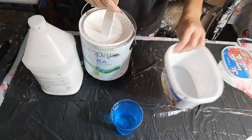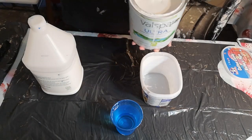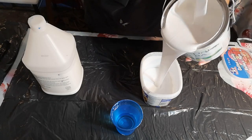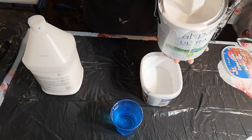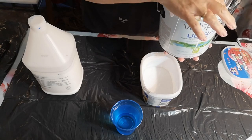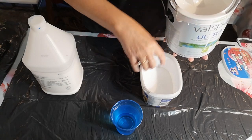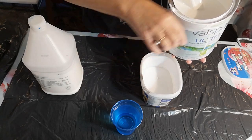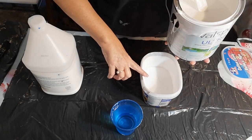I get my ice cream containers — I've got everybody I know saving them for me — and I just eyeball it. So I'm going to do about a third of the container, and then I'm going to get paint all over me like I usually do because I don't wear gloves.